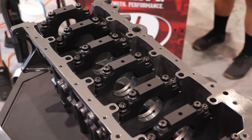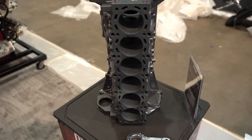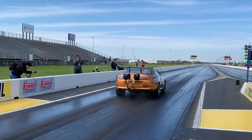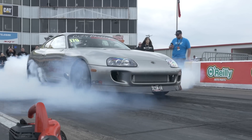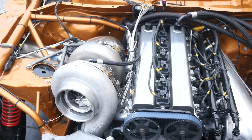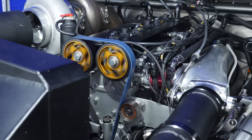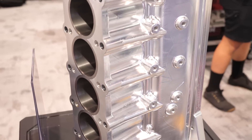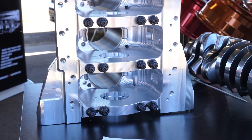Toyota's 2JZ has been one of the key engines in the sport compact market and as time has gone by, people particularly drag racing this engine have been making more and more power, upwards of 2500 horsepower. But at some point, the factory block says no more. The strength of the factory block obviously has limitations and in the last decade we've seen a lot of drag racers move towards the billet alloy block, but that also comes with its own set of pros and cons.